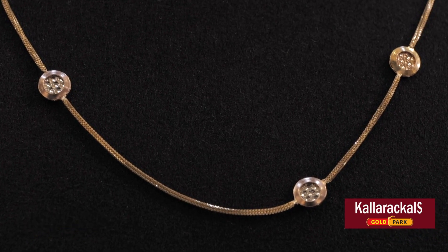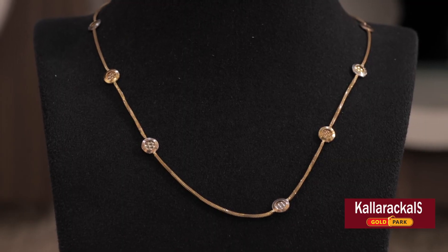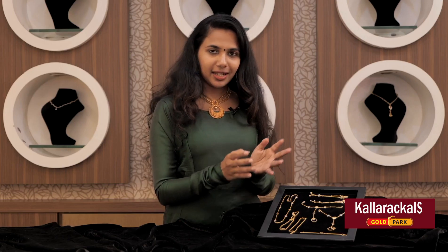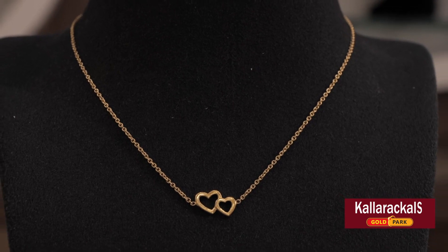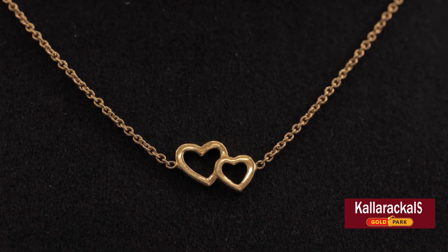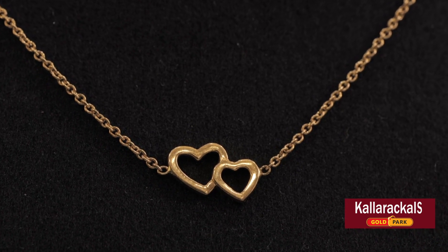There is a lot of white gold polishing in this area. There is a lot of design in this area, and a lot of types of work. The weight is 4 grams. The pendant has a lot of design with two heart shapes. There is a pendant, and the weight is 4 grams.